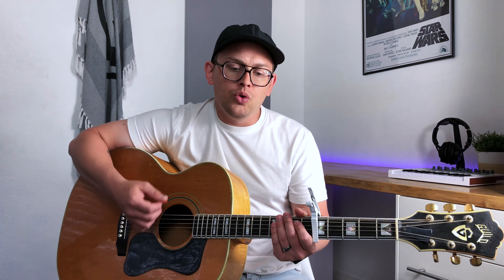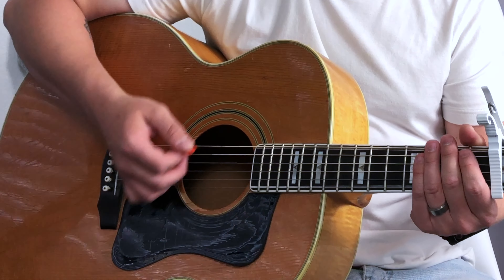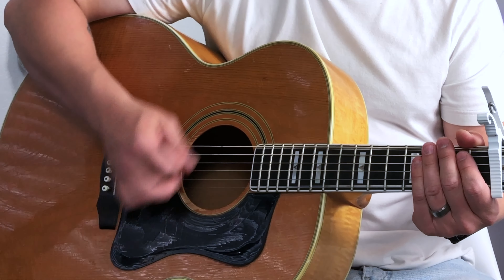And this is strumming pattern number three, which will get you through the bridge. Let's break that one down.